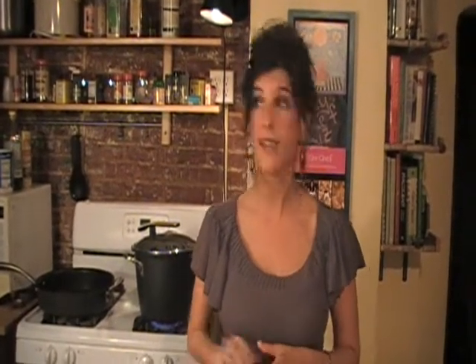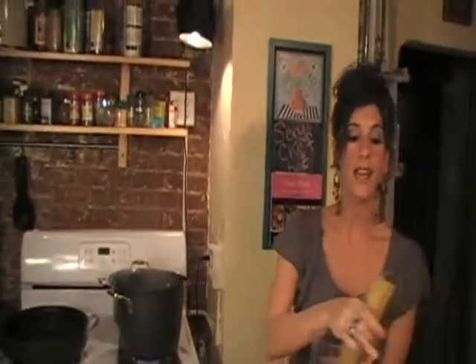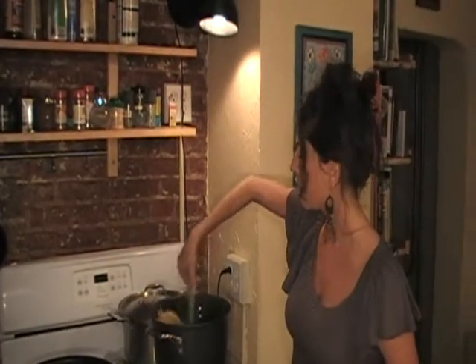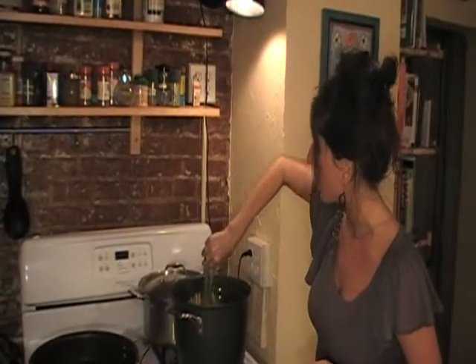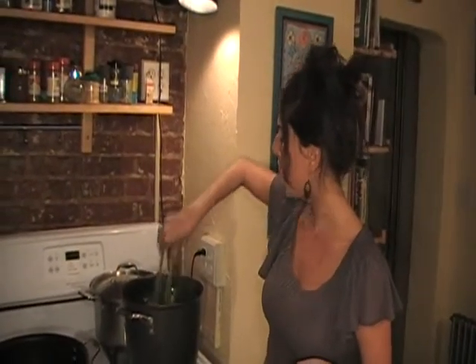I've already started boiling my salted water for the pasta. It's ready, so let's add in our pasta. We'll be using three-fourths of a pound of linguine — just drop it right in. With some tongs, make sure it's all immersed in the water. You'll cook this until it's al dente, about seven to nine minutes, depending on your taste.